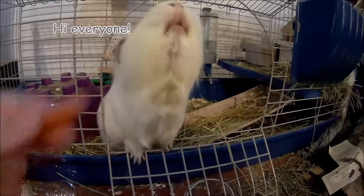Well, welcome back to the garage everybody. Say hi Jack. Want your carrot?